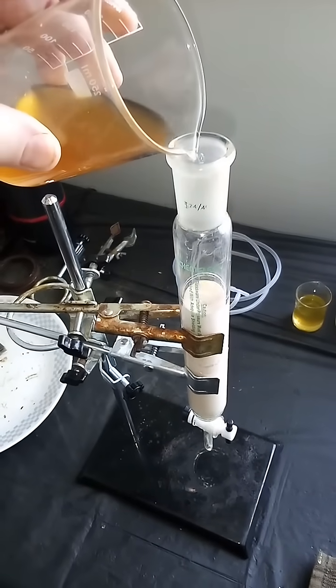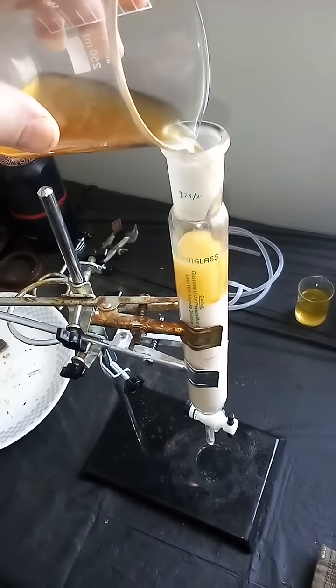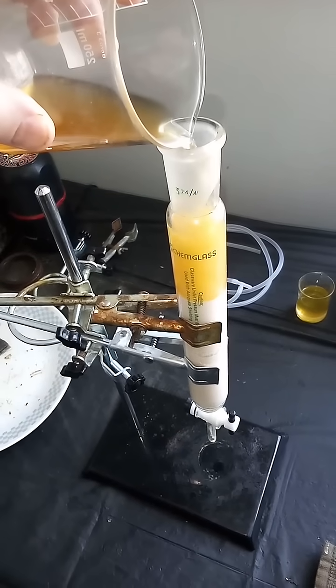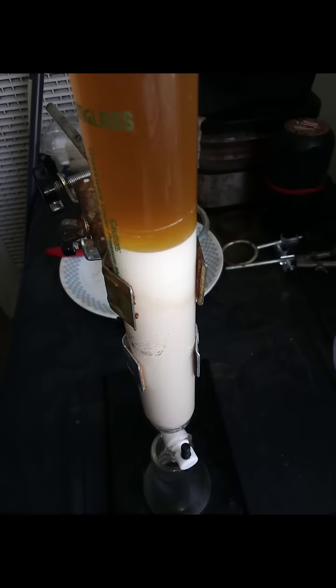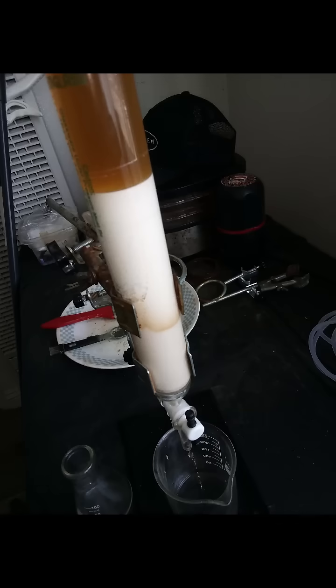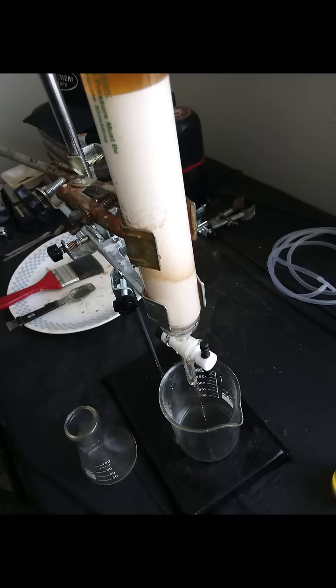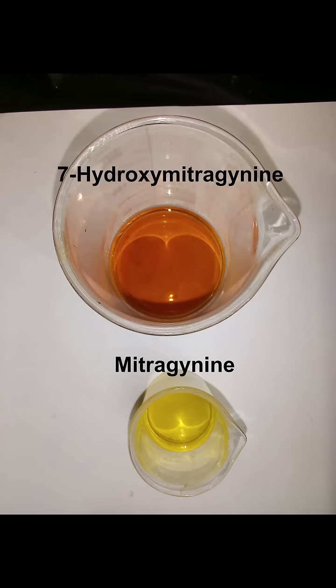Then we're going to pour that back into our chromatography column. You can see as the eluent travels through the column over time, two different compounds are eluted: 7-hydroxymitragynine first, and unoxidized remaining mitragynine last, which can be recycled back through the process.